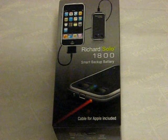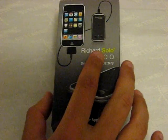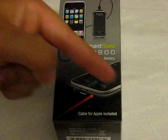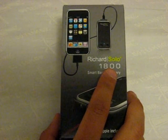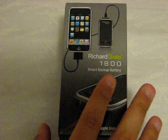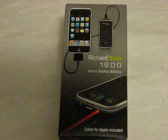Hello everyone, how we doing today? Today I am back with my second and final review for a backup battery from Richard Solo. My original review was on the 1200 series, which you can find in the more info section, but today we're going to be reviewing the 1800 series. It is their newest backup battery — a little bit pricier, but you get more accessories and a higher battery life for your iPod and iPhone.